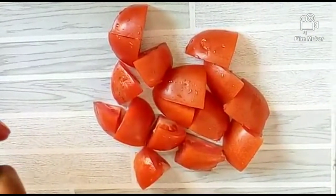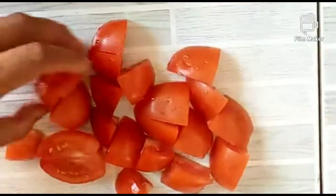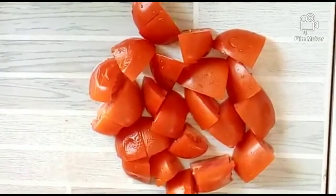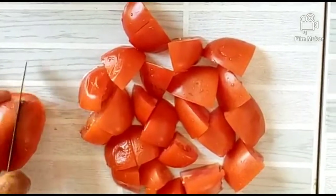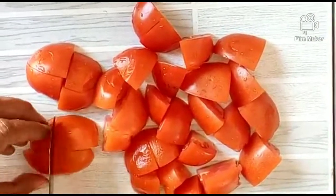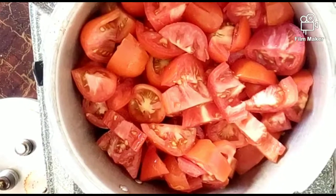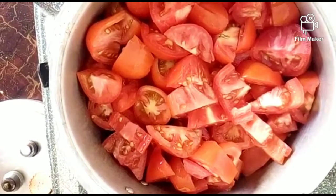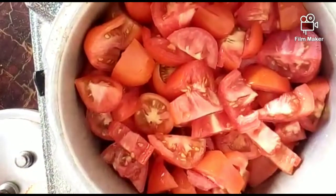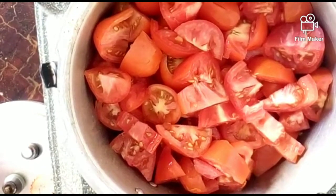First of all, you need 3 kg of tomatoes. Wash them and cut them into 4 pieces. Then add them along with 4 ingredients and 1 cup of water.